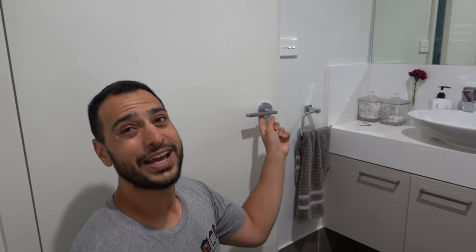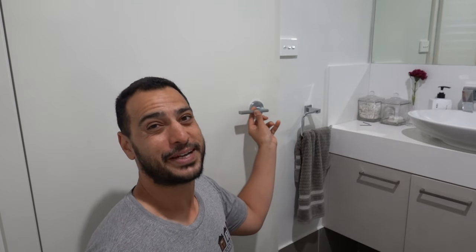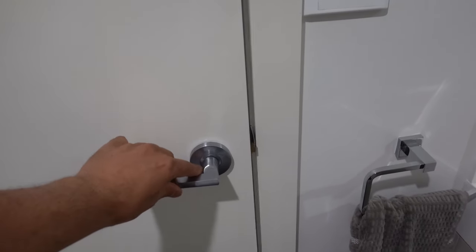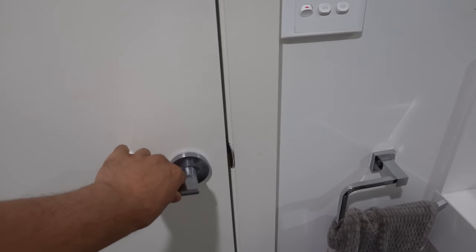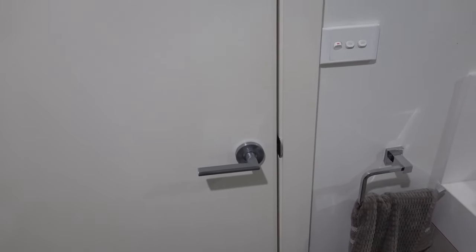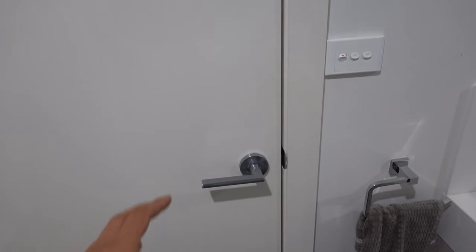What's going on guys, I'm Bill and welcome to Bill's How To. Today I'm going to be showing you guys how to fix a door that closes but doesn't latch. We've got three doors in this property here that are closing but not latching, so hopefully by the end of this video I'll give you all the information you need to get out there and fix the problem yourself.